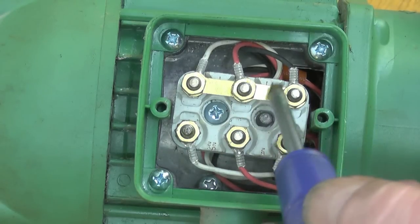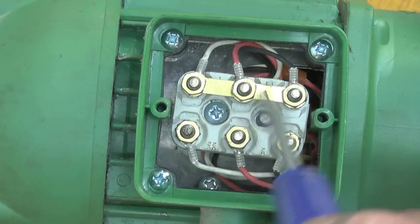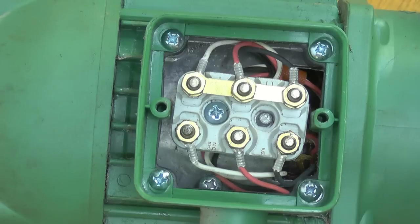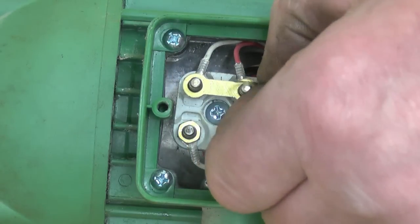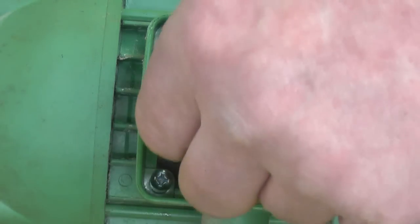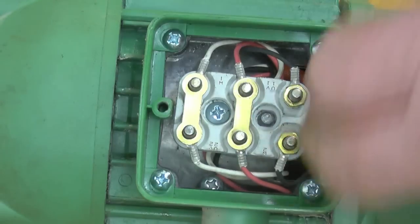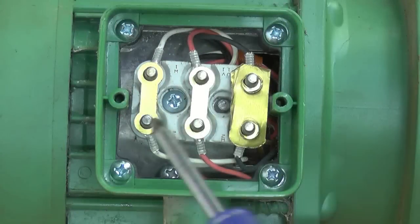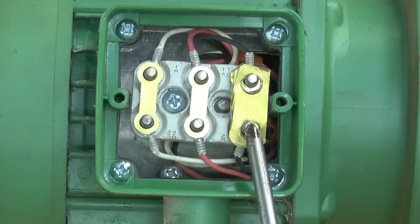All we need to do is take the nuts off, and these two bridging pieces go from being connected one way to the other way — join them all together one, two, three — and the motor will run on three-phase 240 volt. You normally find you get three of these bridging pieces, but there's only two here, so one goes across there, one across there, and I'll have to make another one. With all three link bars across, it's now wired in delta configuration, and that's where the three wires from the three-phase supply would go.